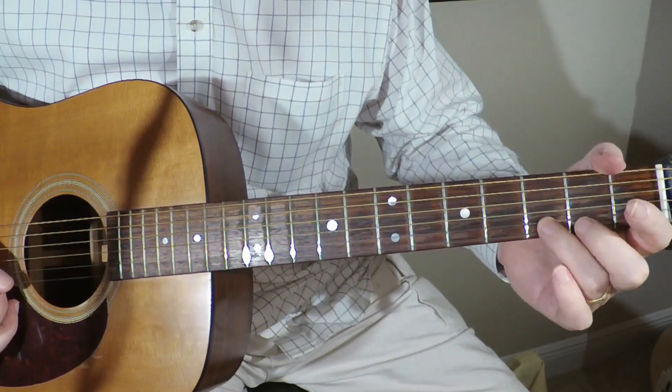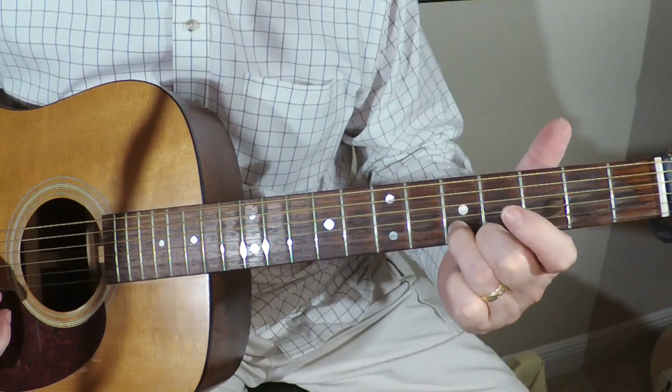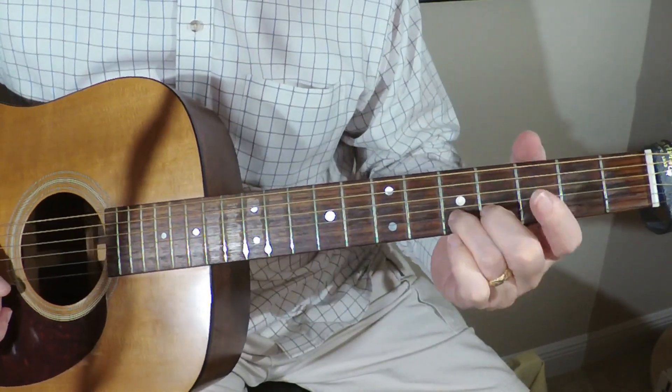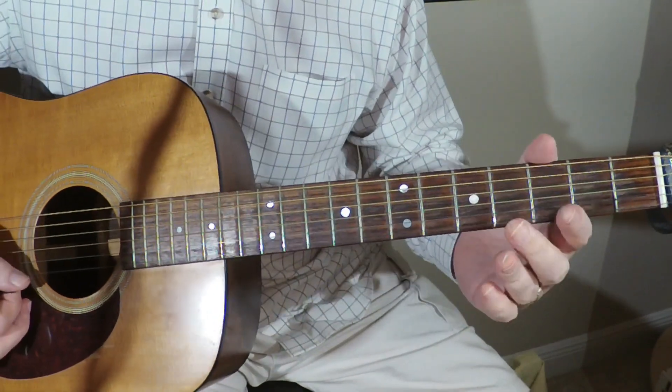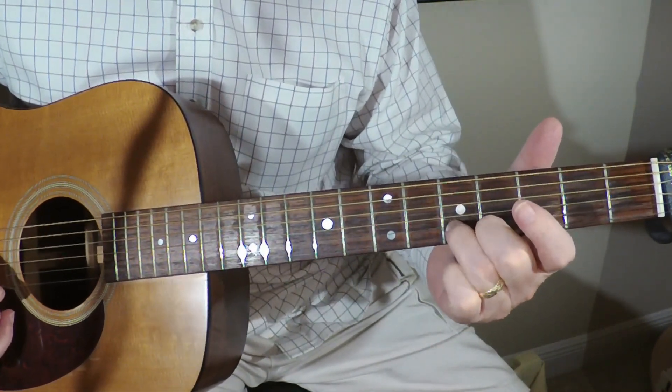Then I'm going to take my third finger, get on the B string, and we're going to end on an E — same note, little E. End on an E, so that's why it makes some sense.